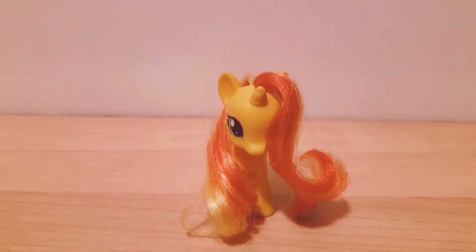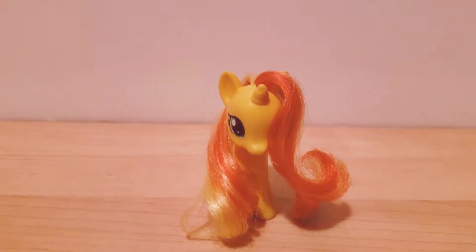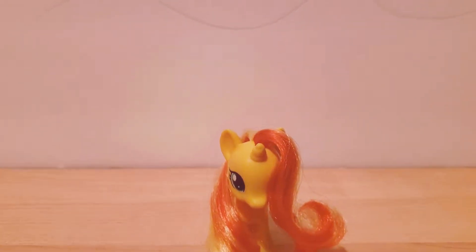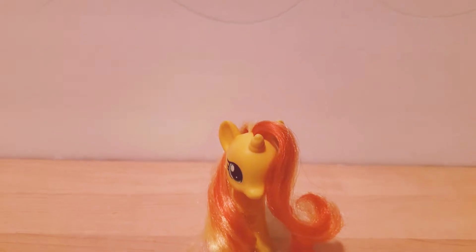Hi everyone, welcome back to my YouTube channel! My name is Pony Girl Meow, and today I have something really cool to review for you guys. But first, I have a little channel update.